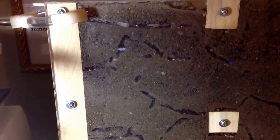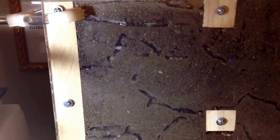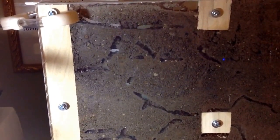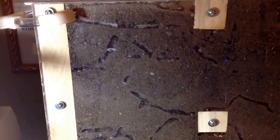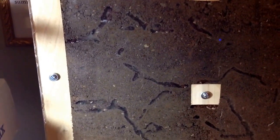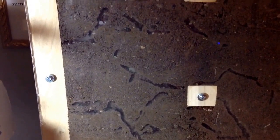So here we are two days later, two days after introducing these harvester ants to a new formicarium, a new soil formicarium. They've had a little over 48 hours to excavate what they've done so far.